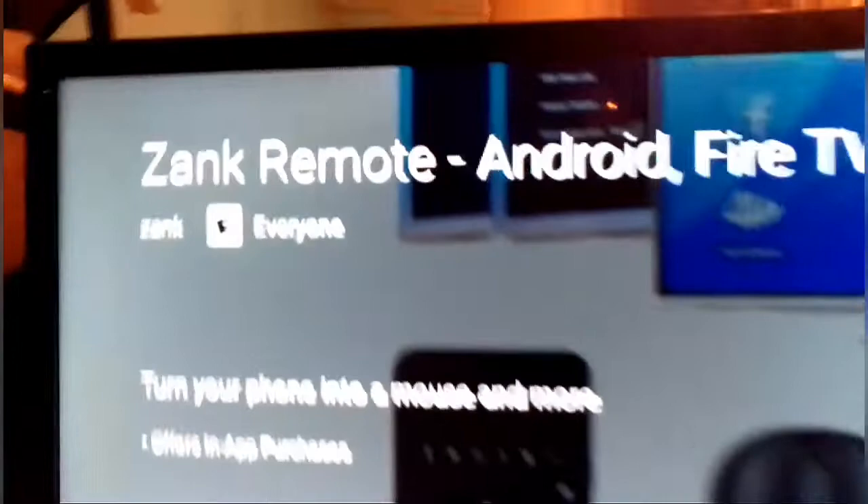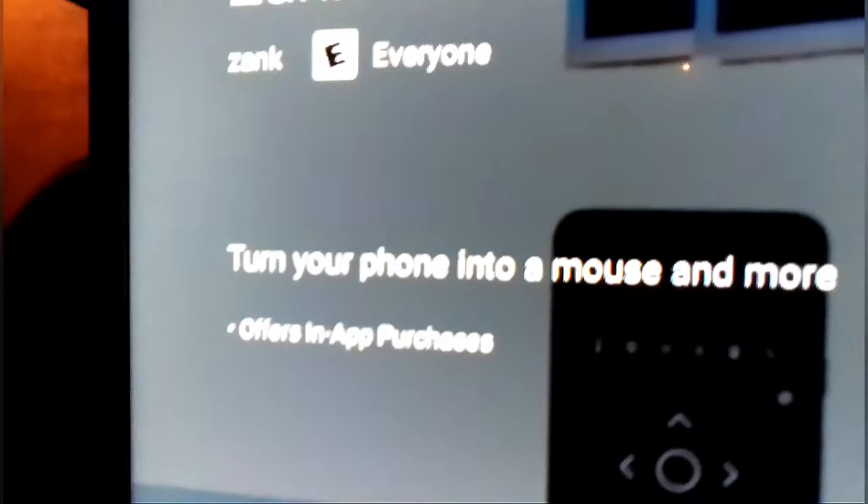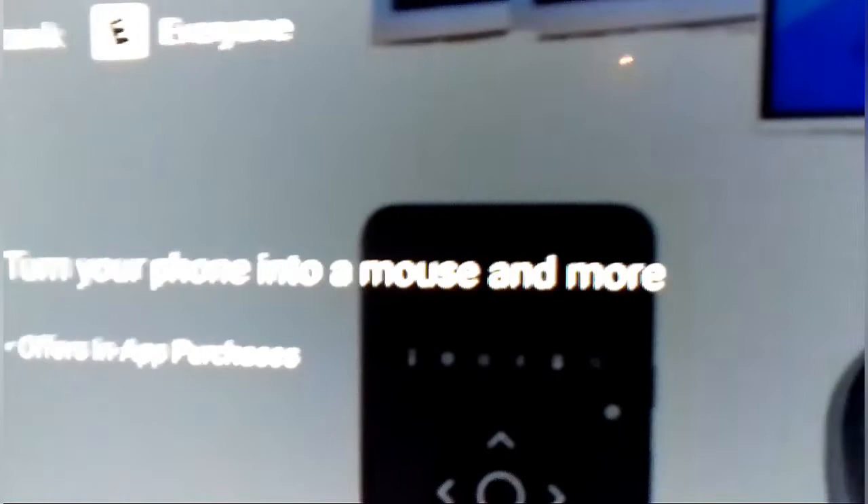As you guys can see, this app also works with a Fire Stick and it works on TV. You can use it to turn your phone into a mouse and more. It has a full description and there's a variety of things you can look at — there's a video showing you how to do it and instructions in case you get an error. For this purpose we're gonna click Install.